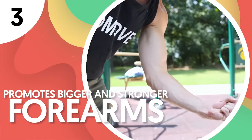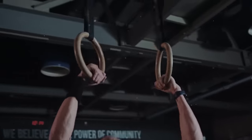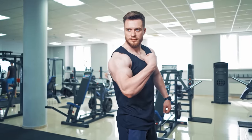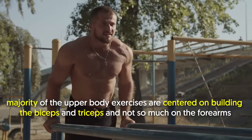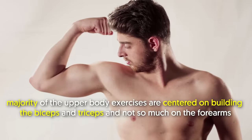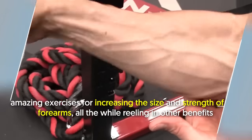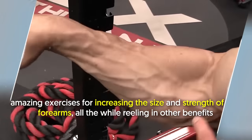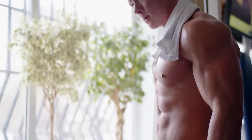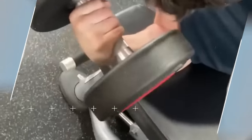Number 3: Promotes bigger and stronger forearms. Forget about forearm curls — do dead hangs every day for months and you'll see your forearms grow bigger. The majority of upper body exercises are centered on building the biceps and triceps and not so much on the forearms. But dead hangs are amazing exercises for increasing the size and strength of the forearms, all the while reeling in other benefits. Unlike forearm curls, dead hangs place your forearms under constant tension.